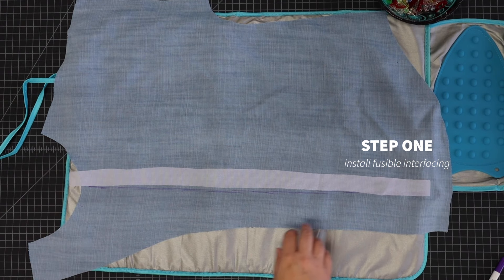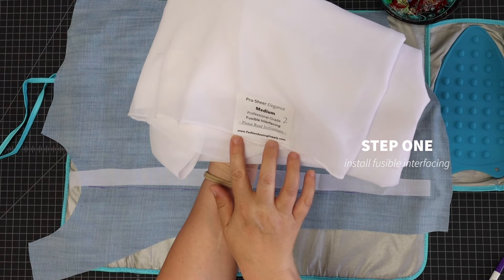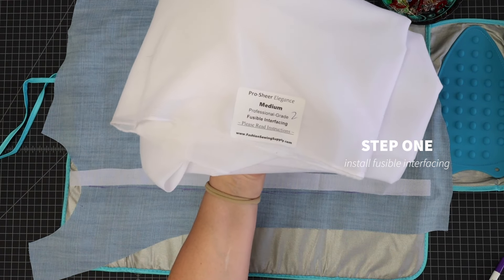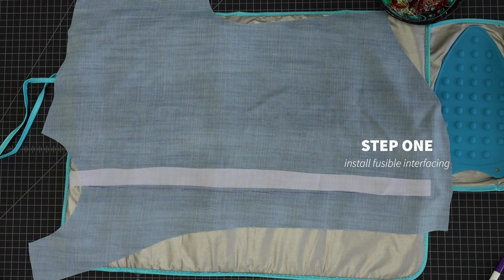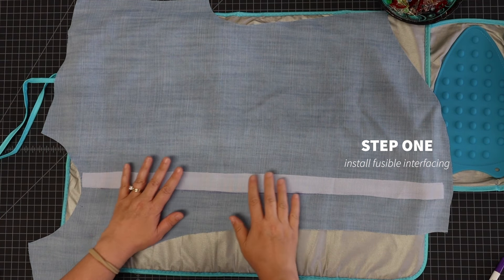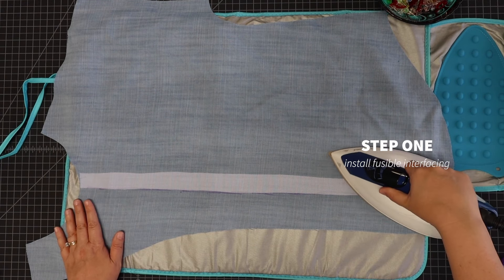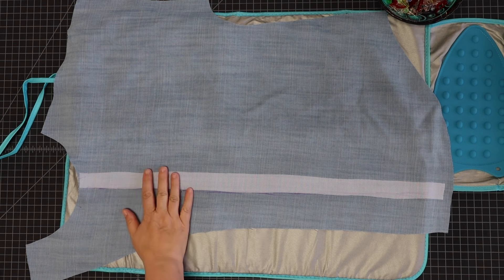The interfacing I'm using is from Fashion Sewing Supplies — their Pro Sheer Elegant Medium fusible interfacing. I use this because it's not lightweight and not heavy weight; it's a medium weight and just a good quality interfacing. They also have a good Tricot interfacing which is great for knits. I'm going to line up my strip of interfacing at the line I transferred and give that a good press. Now if you're using a lightweight fabric, something loosely woven, especially something like a rayon, you definitely want to put this interfacing on both the right and the left.